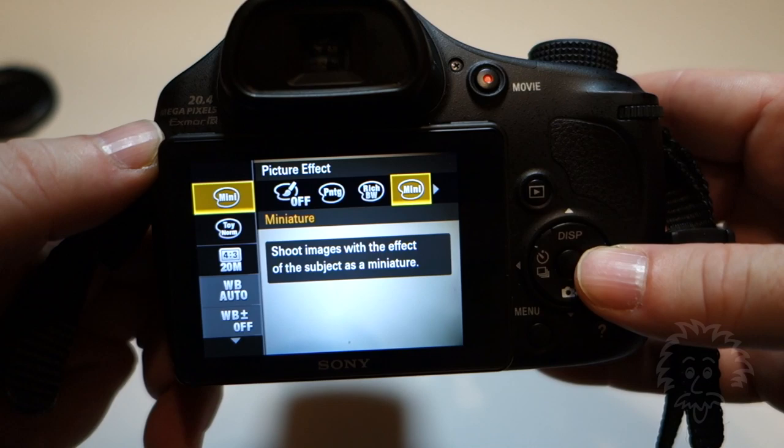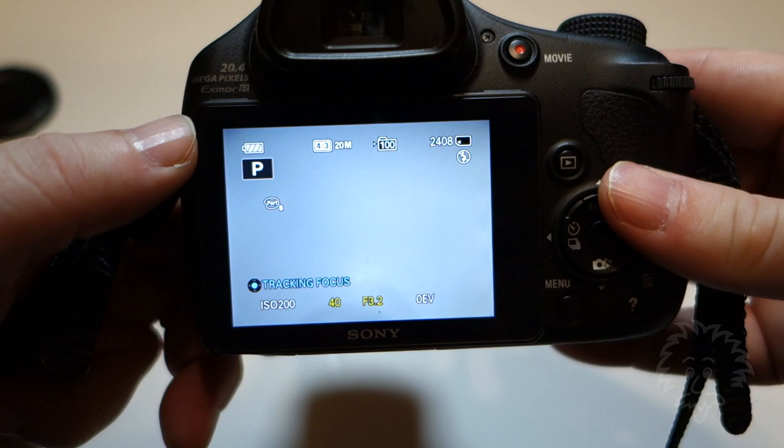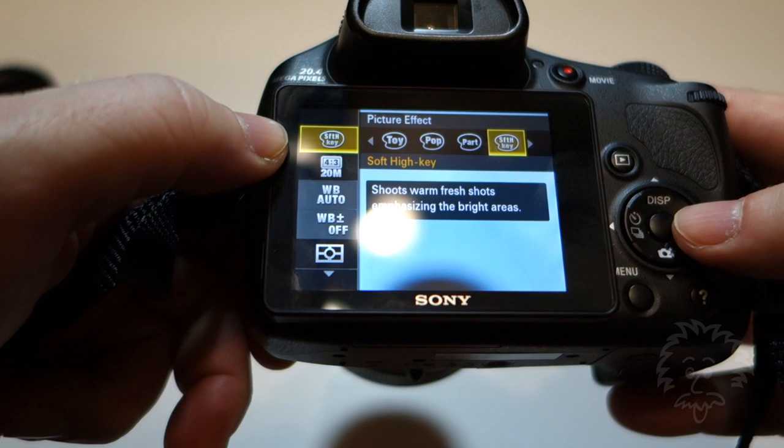It's kind of different because they change the way you get to that item. In P mode, for example, press menu and scroll through the effects at the top, go to Part, and then the second icon down allows you to modify the color you are filtering. The nice thing about that is it is persistent, so it will stay on. Don't forget — if you want to clear that effect, you need to go back and set it to off. That's basically how you choose partial color on the Sony DSC HX300.